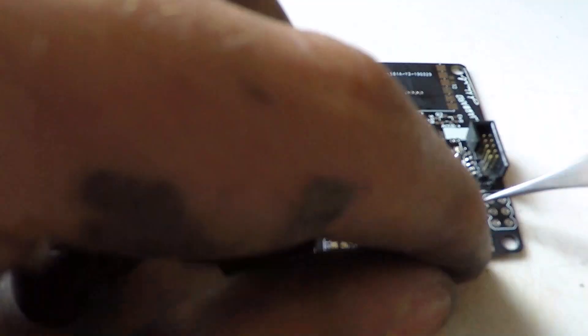Once the design is finalized, we fabricate the parts and start soldering all the components onto the PCB. This process is only done for prototyping; for production, it's all done by a pick and place machine. And there you have it — that's a basic overview of the internals and how everything works.